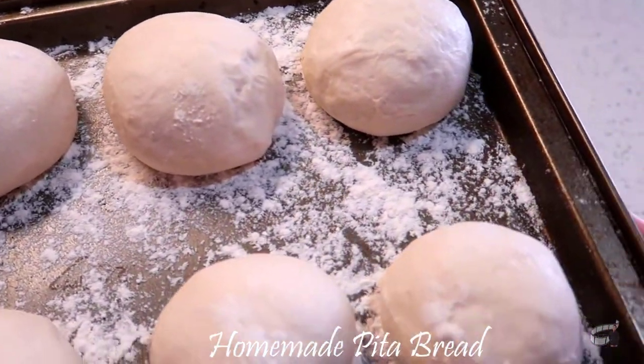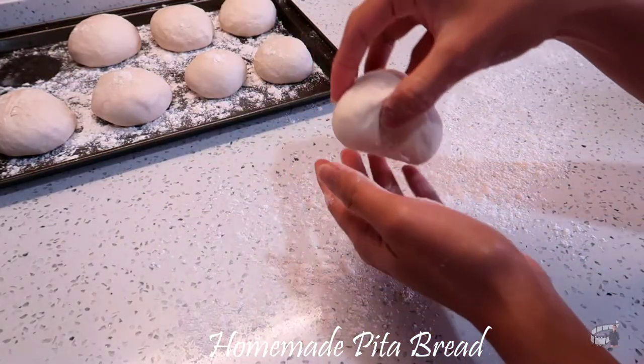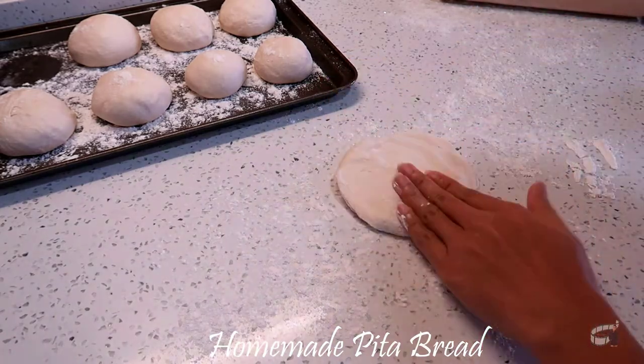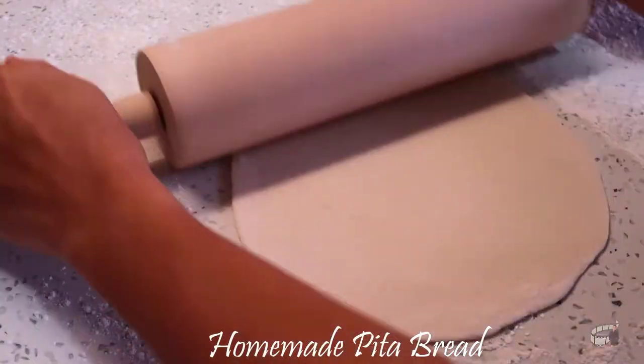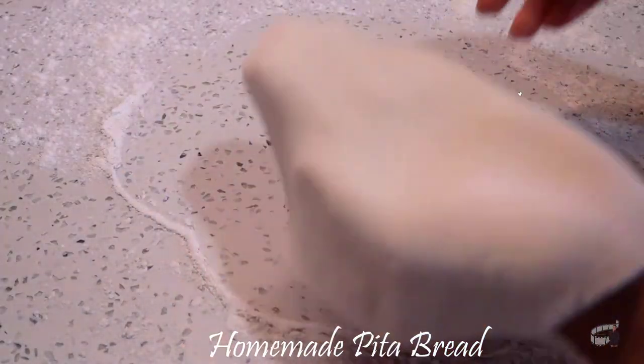When they have risen, flour a rolling pin and turn the dough onto the floured workspace. Gently pat the dough with your fingers. With the use of a rolling pin, form a flat, round dough — just like this.